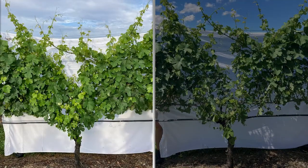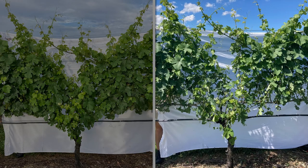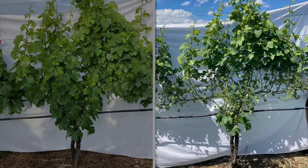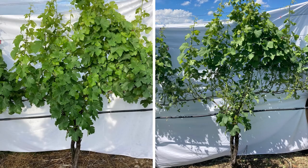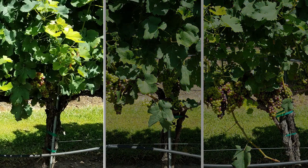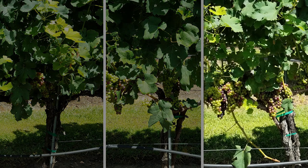Here is a before and after of pulsed air mechanized leaf removal with a moderate fruit exposure goal, and here is a before and after of pulsed air mechanized leaf removal with a more intensive fruit exposure goal. And here is a comparison of no leaf removal, manual hand removal of two leaves per shoot, and mechanized leaf removal with a pull-and-cut machine.